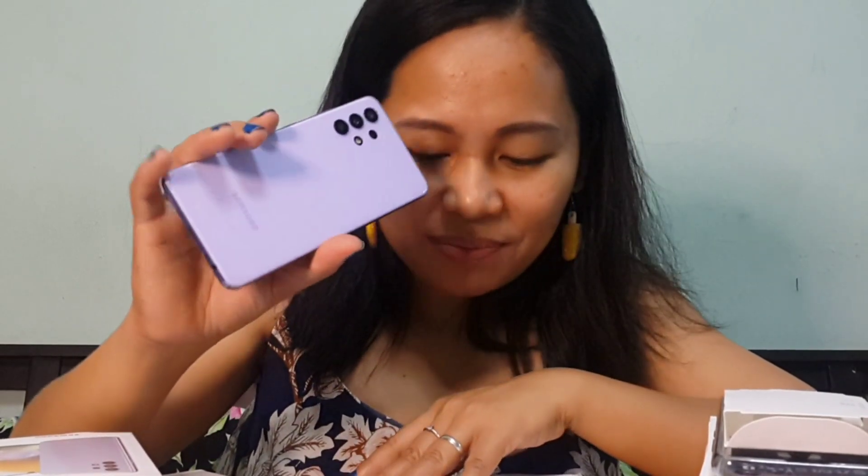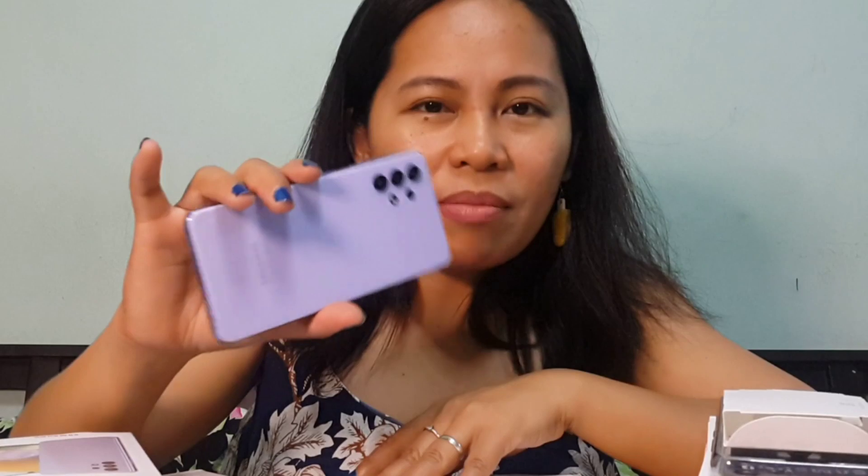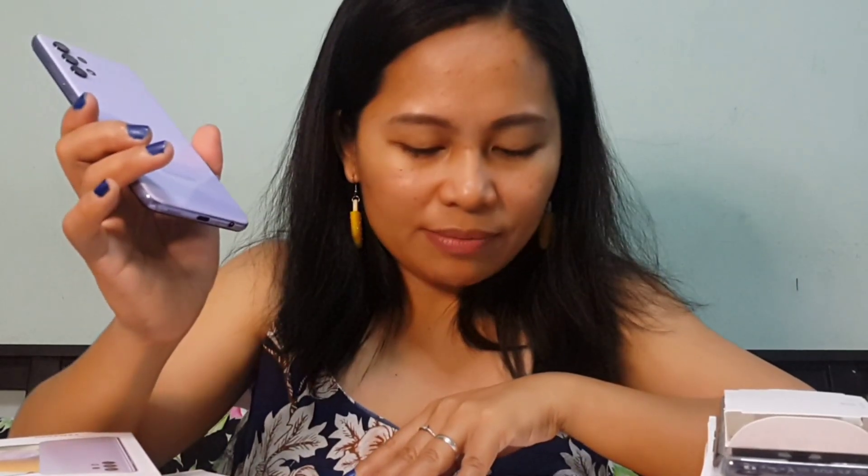We let the sales representative help us open it — as you can see on my previous vlog — because we bought it here in Thailand and we needed help for the translation and the settings of this phone. That's why it's already out of the box. The price of this one in baht is 8,499. Now let's talk about the specs of this phone.